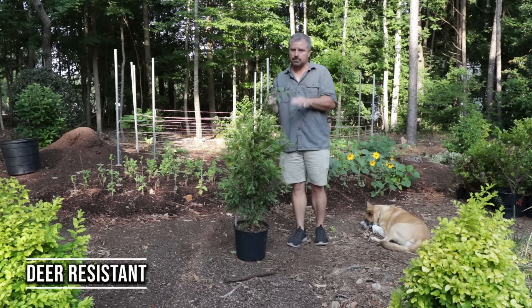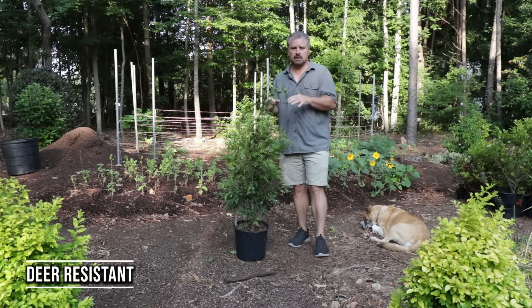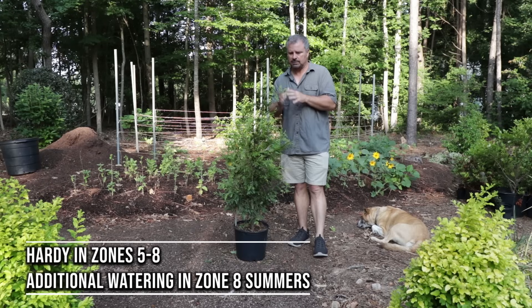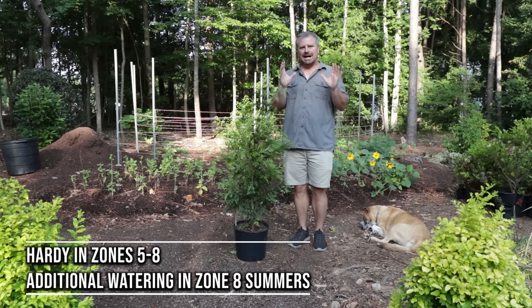These are very deer-resistant. One of the parent plants of this is a western red cedar, which is a very deer-resistant plant, and that seems to have carried over into Green Giants, so that's very nice. These are hardy in zones 5 to 8.